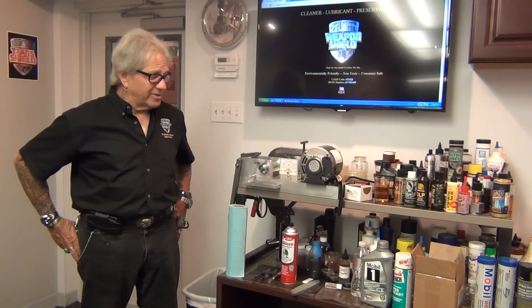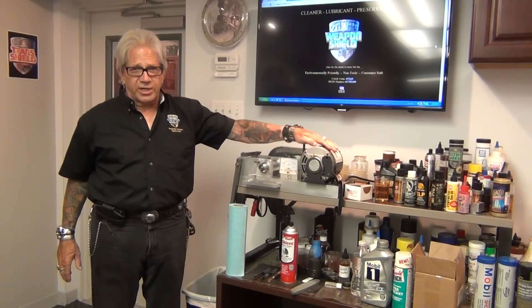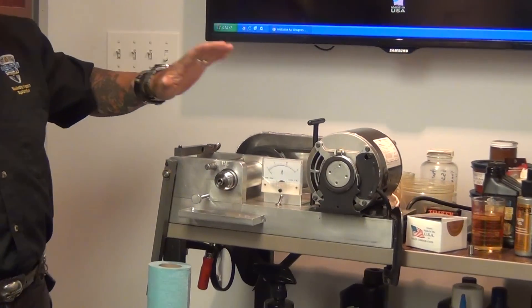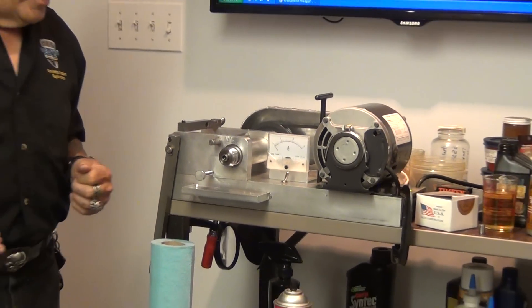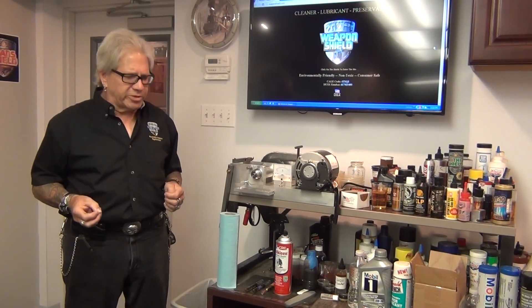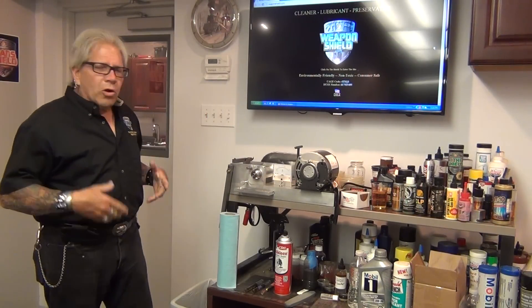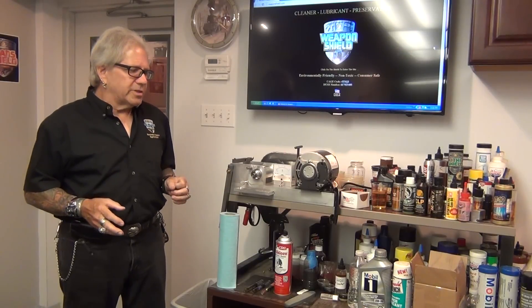This is the Falex lubricant tester. It's been around for about 70 years and it's been a standard in the industry. It is not a quantitative machine — it's qualitative. The difference being a quantitative machine is more of an absolute value machine used in science for very strict measurements. Qualitative is more of an observational, not absolute result test.